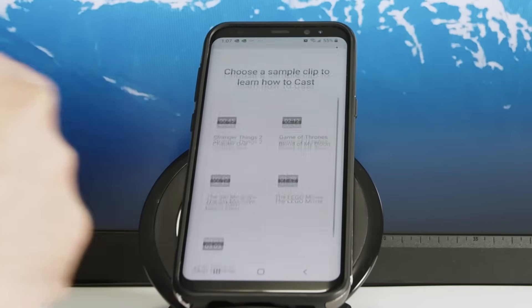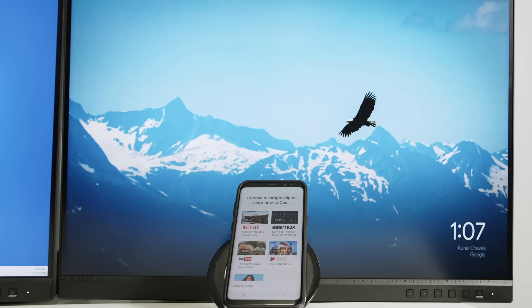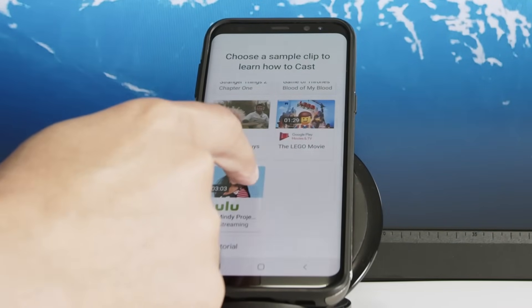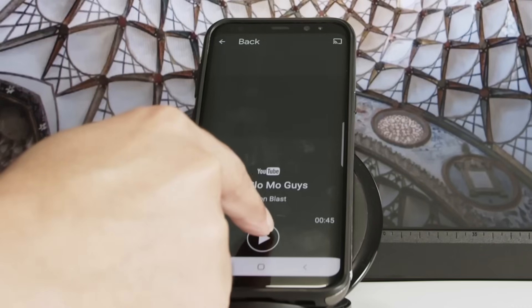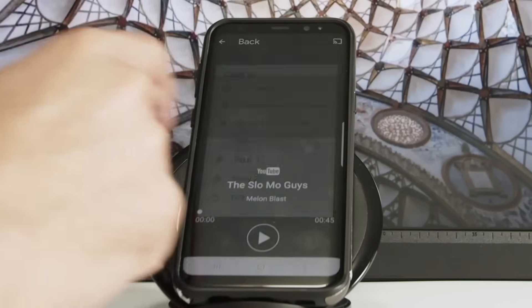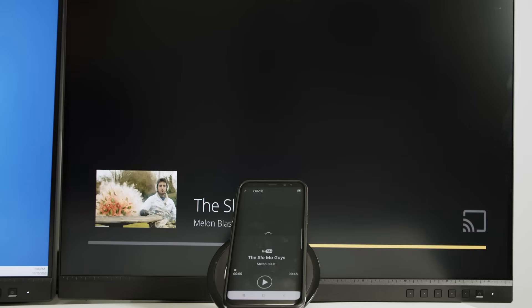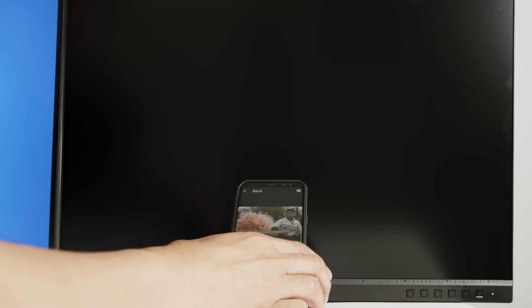The TV is ready to go — click continue. I can see on the background there's a beautiful picture, so it's already good to cast. I need to use an app to cast — I have Netflix, YouTube, Hulu. Let me click on YouTube. There's a clip I can play and watch on the TV. Click here to cast, select Offset TV 2 — that's my Chromecast — and wait for it to play. Then I can test the sound and see if it's good. And that's it, ready to go.